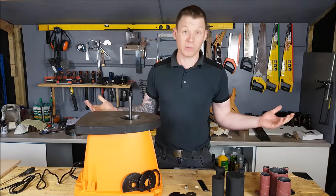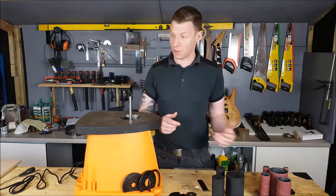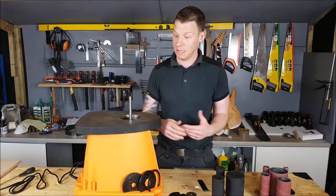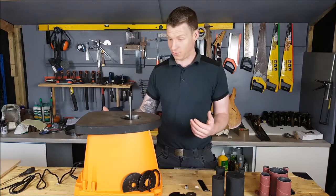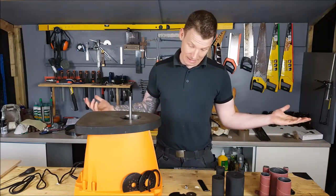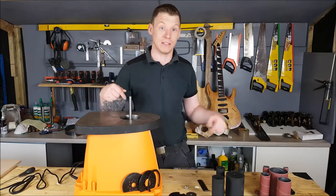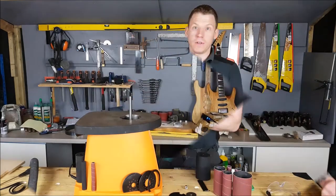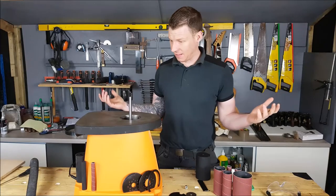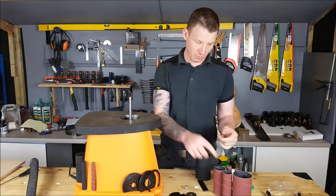Let's test this thing out. We'll put the big collar on it, I have a template there, we'll run the template around it, hook up the dust extraction, and we'll see if it works. If it works, it works; if it doesn't, I'll tell you. Let's get set up and jump back in.